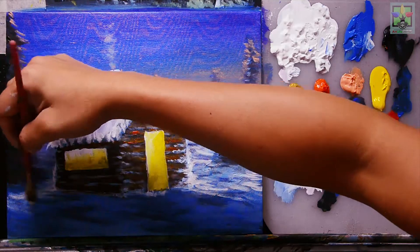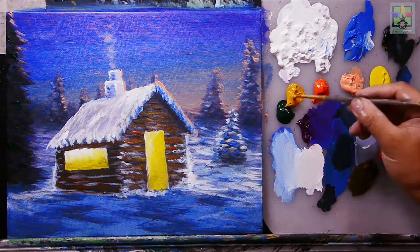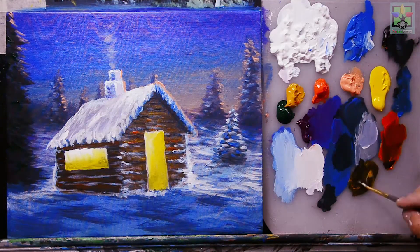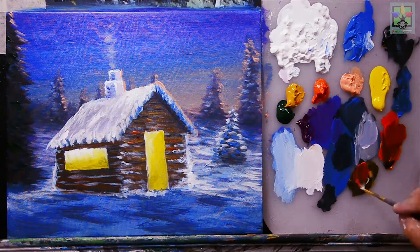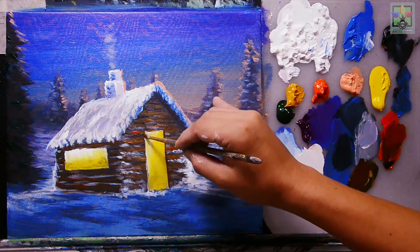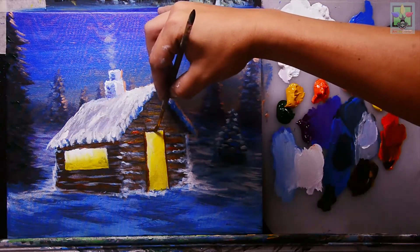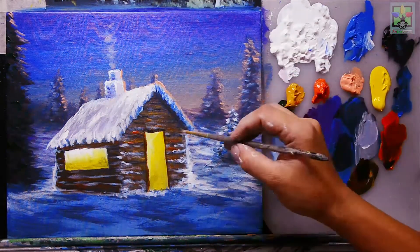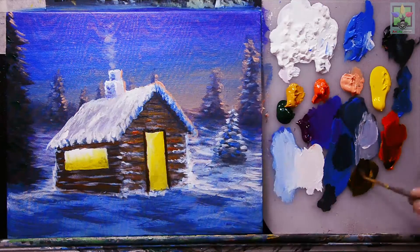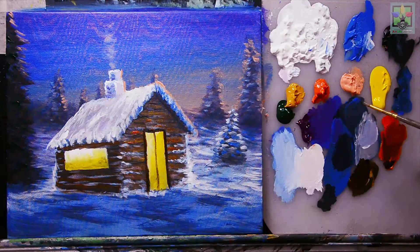Now we have a very nice view. Mixing raw sienna and Mars black, then adding orange to create a darker warm tone for the door frame. Adding more Mars black to make an even darker color for the door detail.